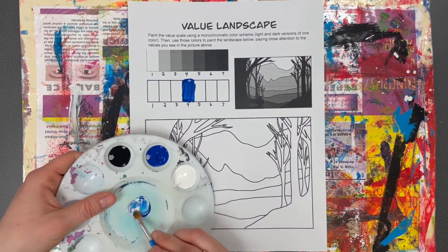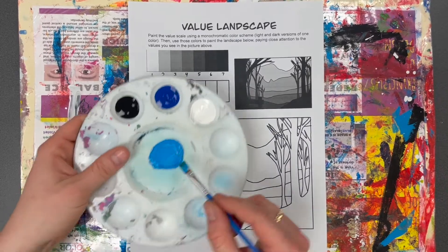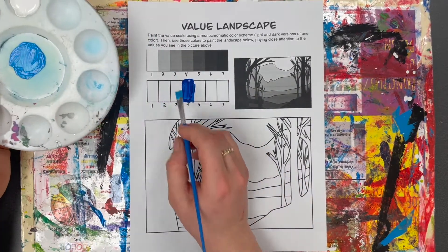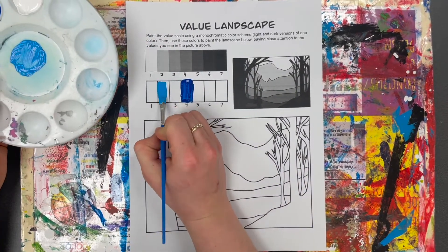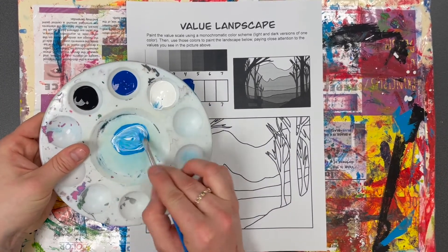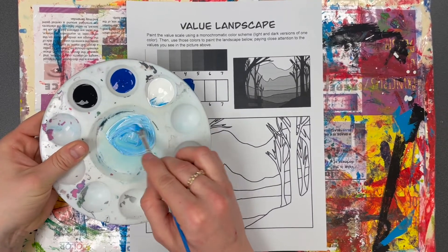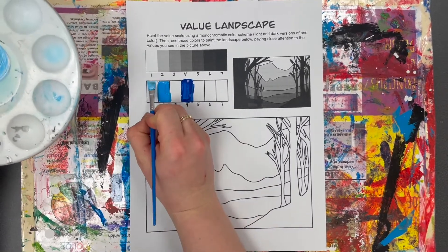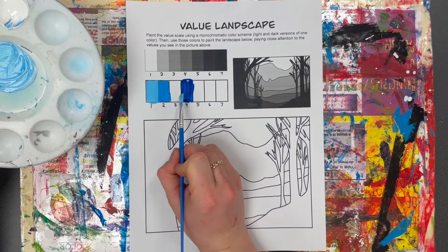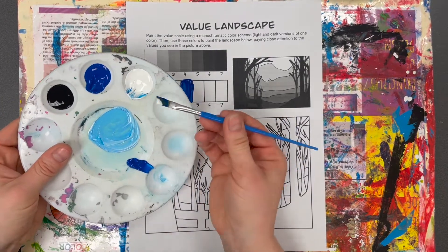I put a little bit of white into my blue and made a lighter version of blue. I'm going to use that to paint space number two. Then I'll add a little bit more white to make a really light blue, and paint space one — that's my lightest blue. For space three I'll take blue again with only a tiny bit of white.